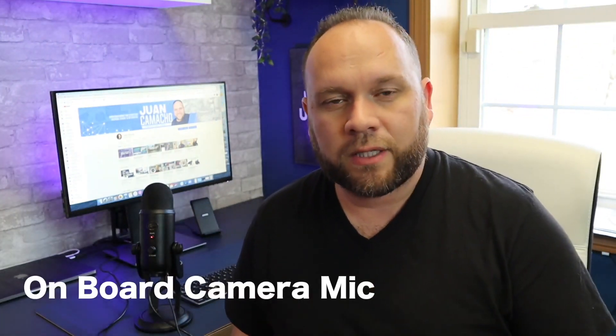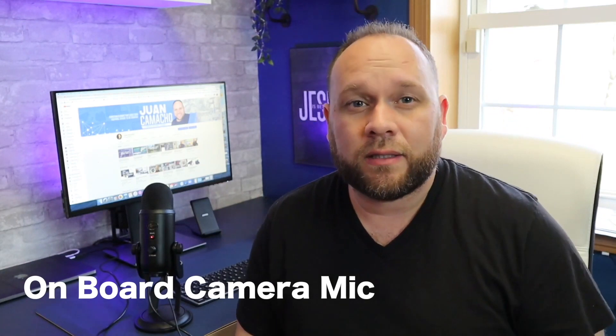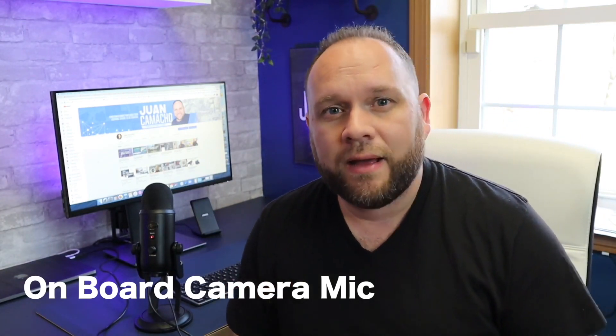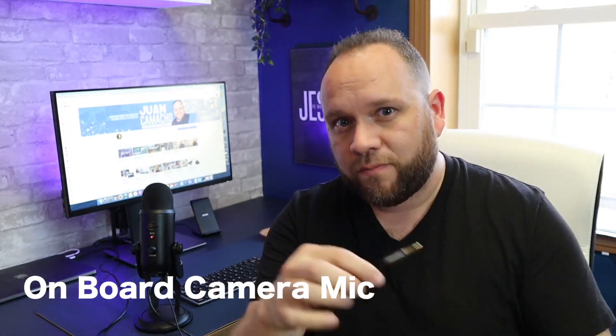The other end is the 3.5mm cable, which connects right into your camera. I'm going to go ahead and disconnect my Rode Wireless Go mic and show you the sound difference — going from just the onboard microphone and then switching over to the Blue Yeti — so you can see the difference in sound and decide if this thing is worth it.